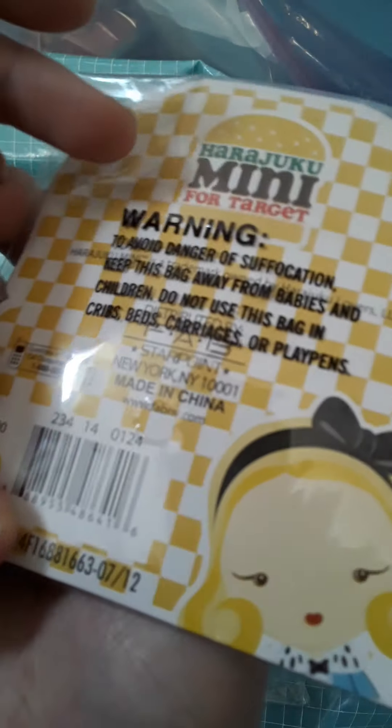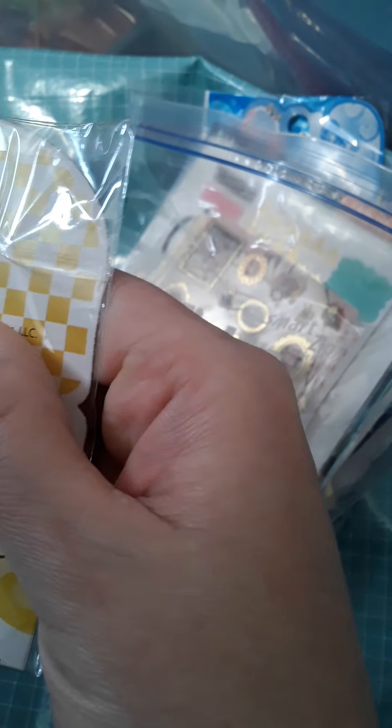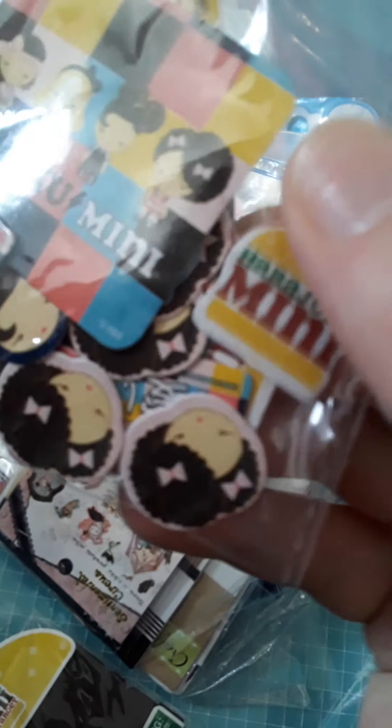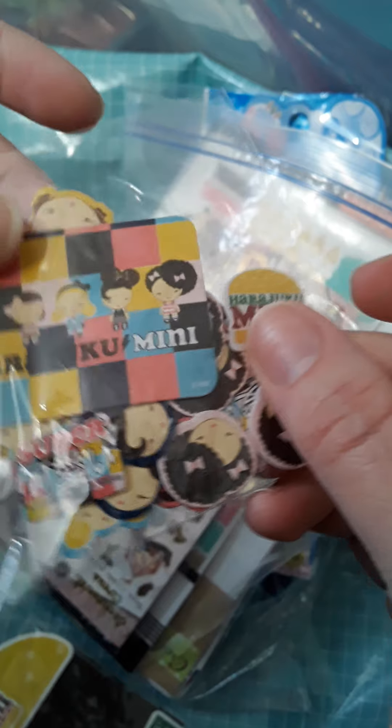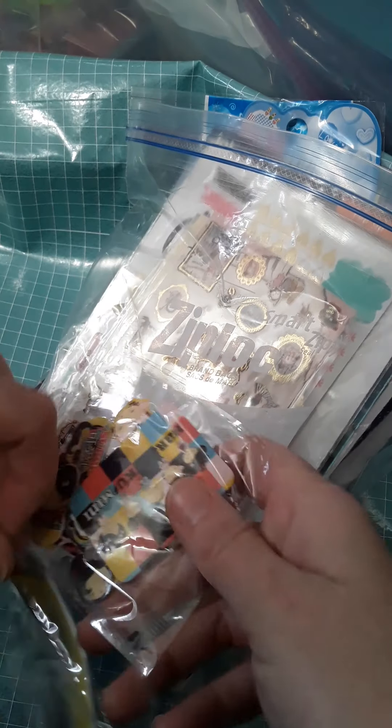This is older as well, and I loved going through these stickers because I haven't seen any of these recently. This is Harajuku for Target — I'm not sure if I'm saying that right. I'm not sure what year this came out, but these have all these little mini Harajuku stickers. Tell me in the comments if I even got that anywhere close. I'm actually going to be doing a giveaway with some craft supplies, so you might see some of these goodies in there if you've been looking for them.